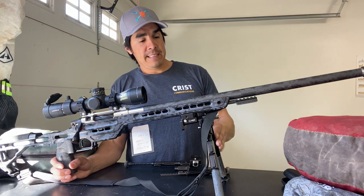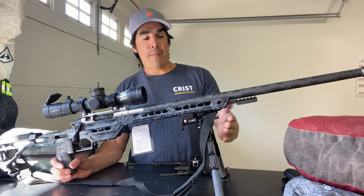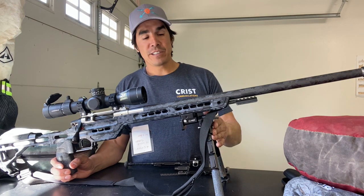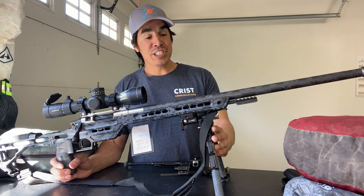The gun weighed, without this bipod, 11.5 pounds. This is the MDT, their new bipod. It's the best out there — really good. The extendability and the functions of it are the best for this sport, for the long range precision shooting game.